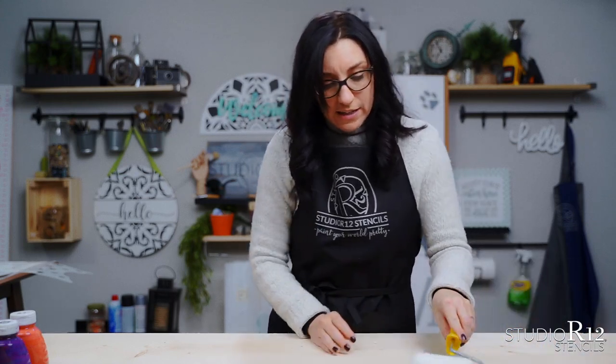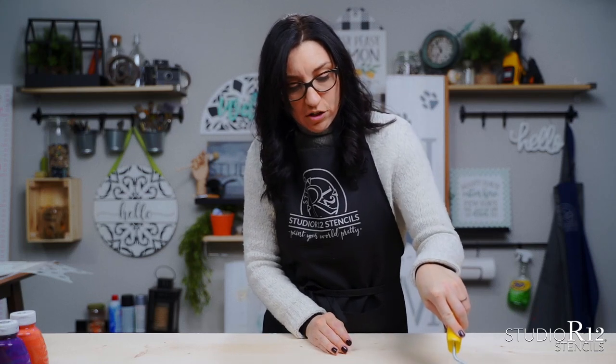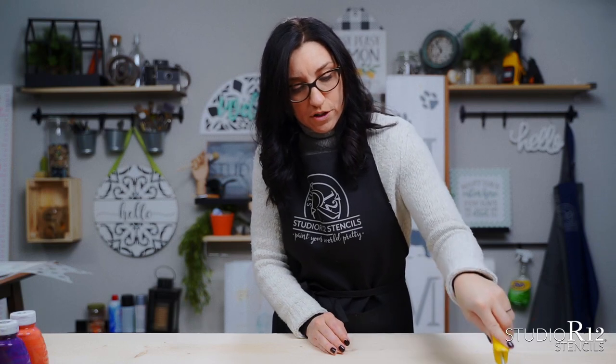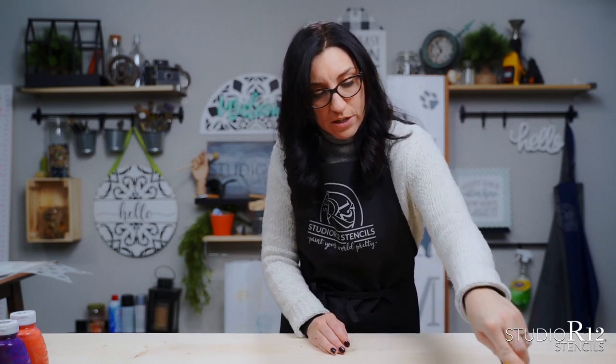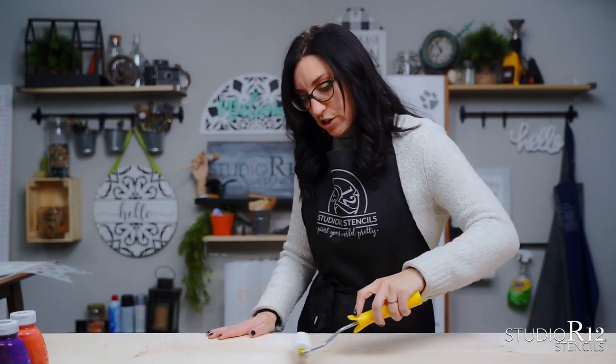These are long signs — they are six feet long and twelve inches across, so it's going to take quite a bit of paint to get this on here. It takes a little bit of time when you are first prepping your roller to get the paint soaked in, but once you get a good amount of paint on there you'll be good to go.